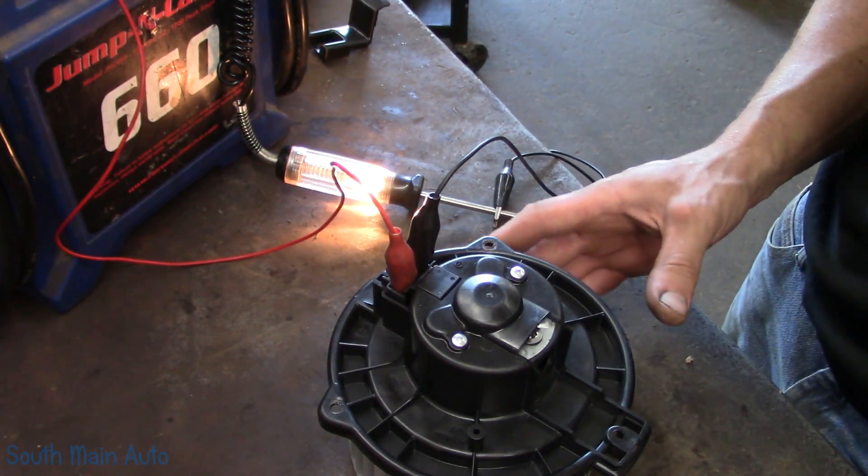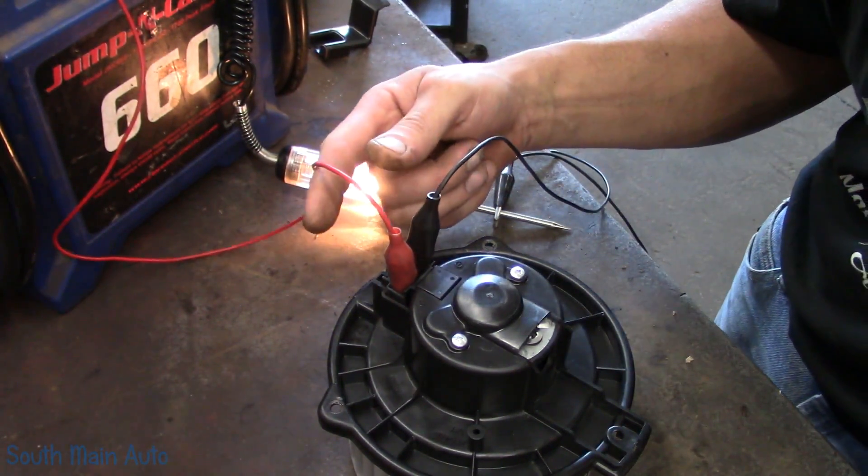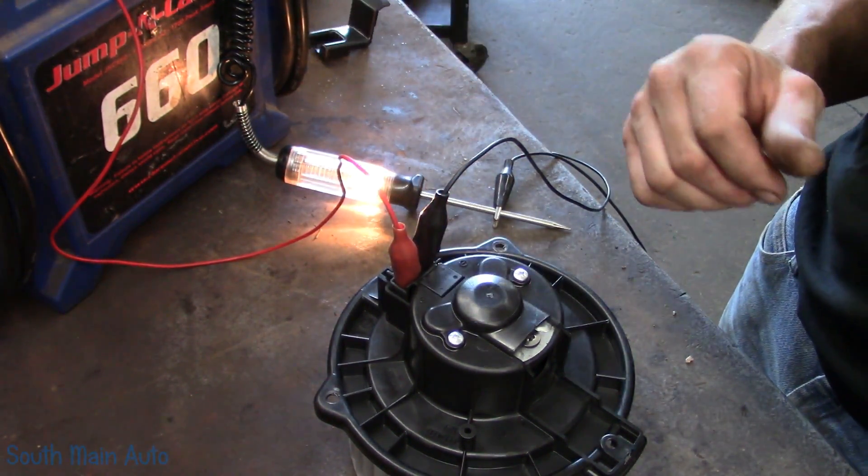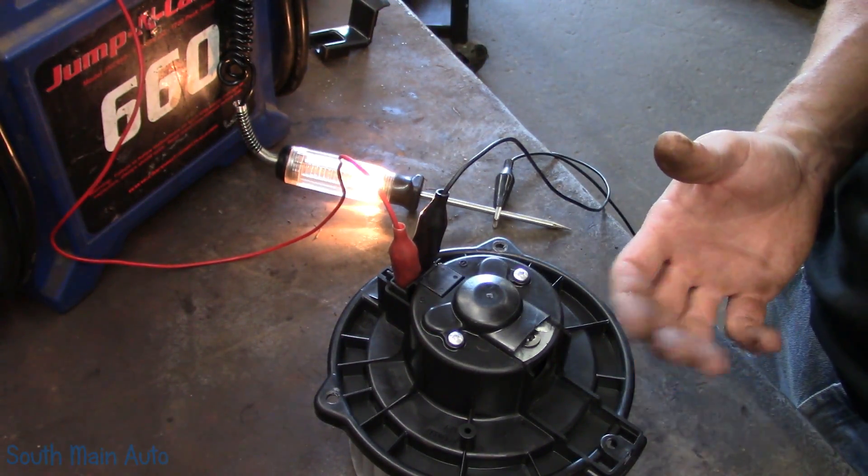This works great on radiator fans and blower motors, and this is assuming it has full-time power coming into it and then it's ground-side switched to turn it on — or you can just take them out and test them like this.